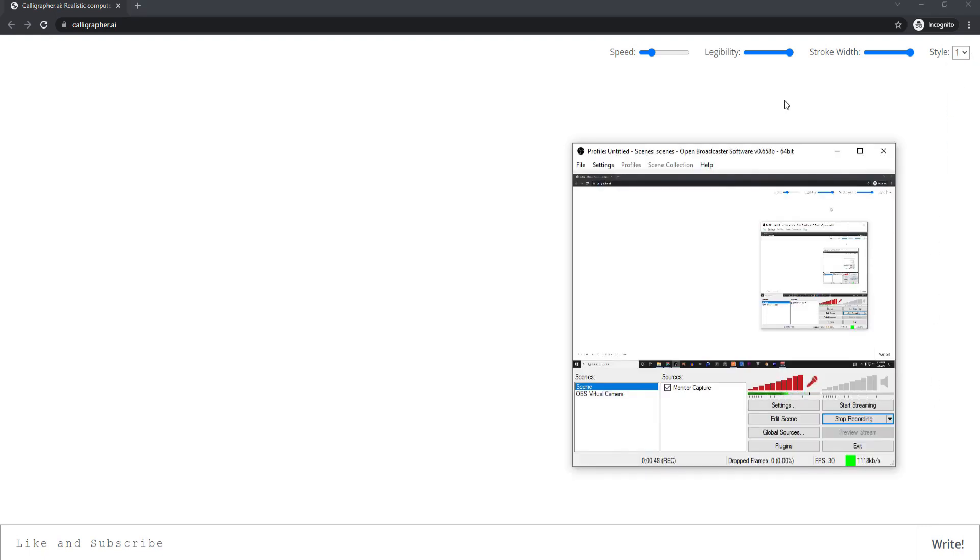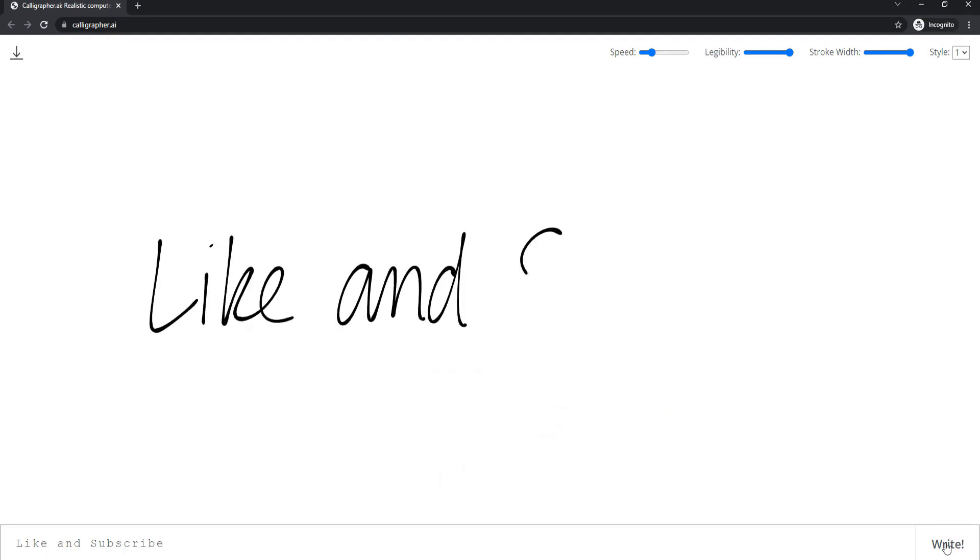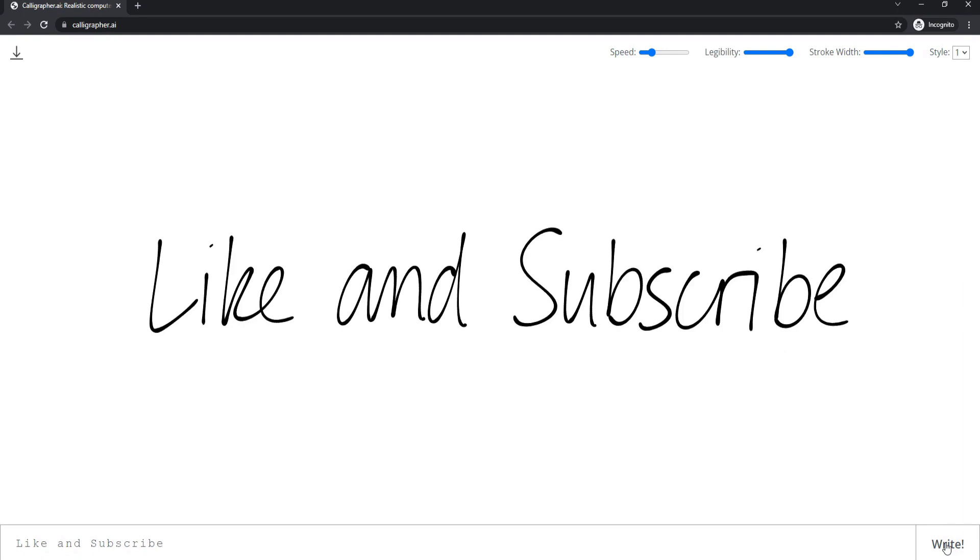Then I will go ahead and start my screen capture software. In this case I am using OBS, and then I will click on write and it will write it out for me just like that.